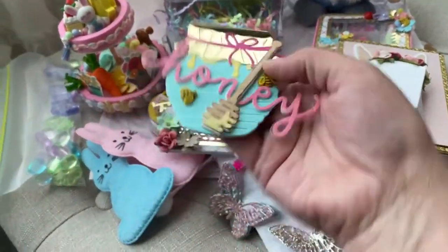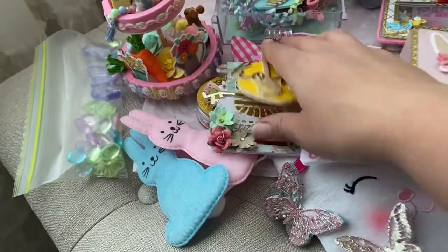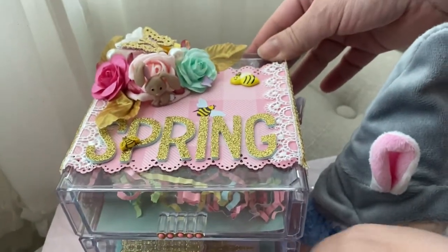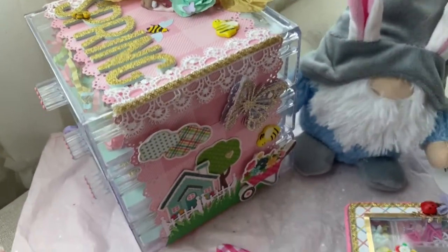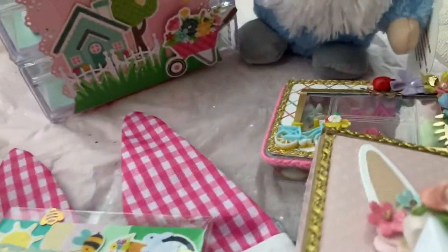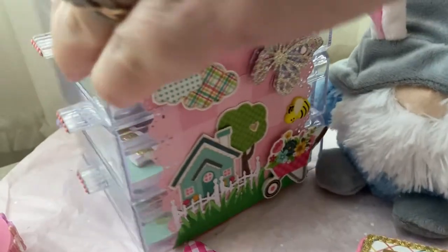The box was packaged super nicely with all this crinkle paper. And the top — you guys, how pretty is this spring scene with the bumblebees? She has pearls, butterflies, and a little bunny rabbit cluster. So beautiful!